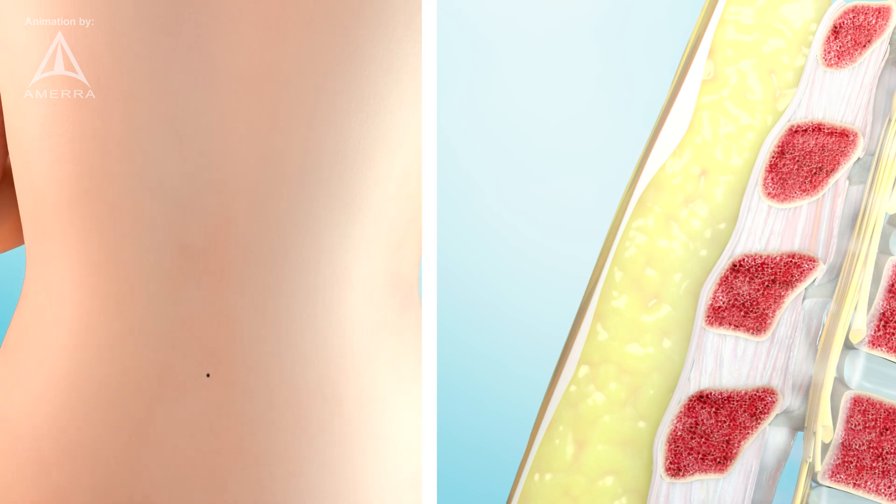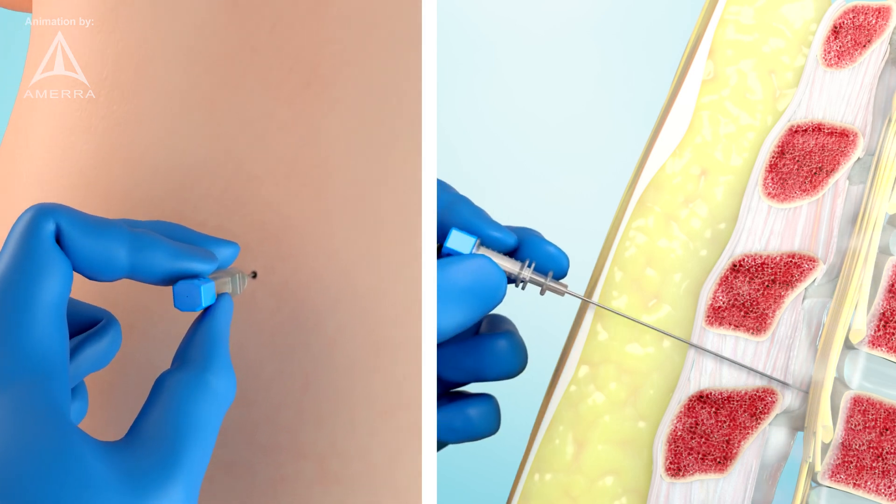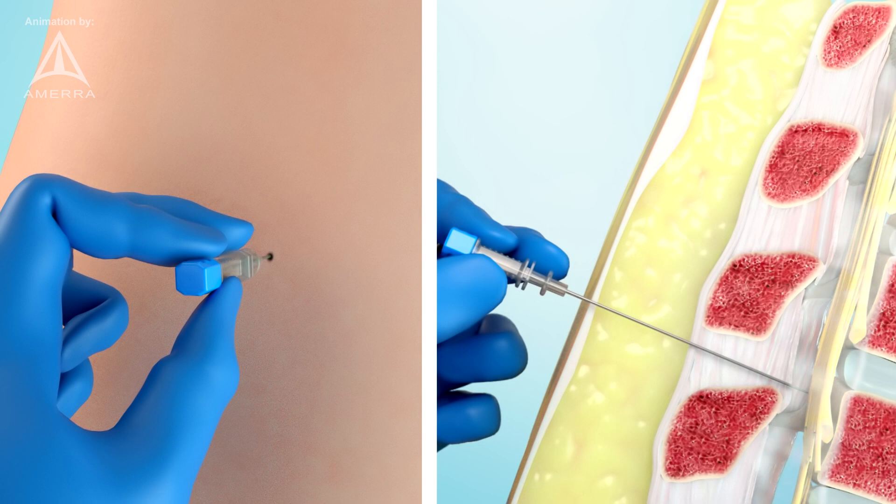Remove the device and complete the procedure per the standard of care. This includes injection of local anesthetic followed by injection of therapeutics or anesthetics, or collection of cerebrospinal fluid, not shown in this video.